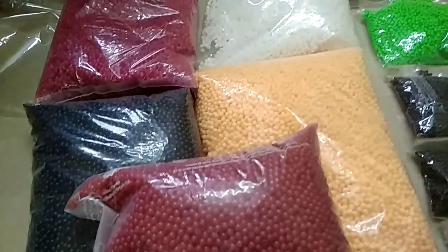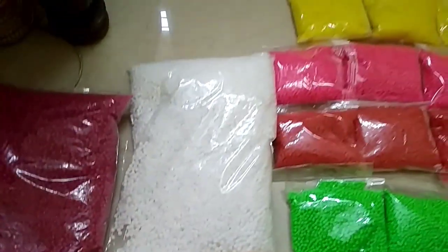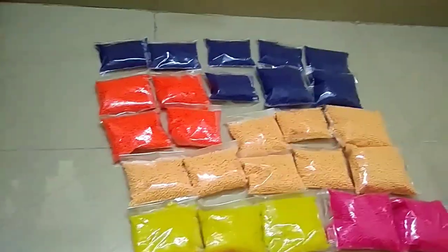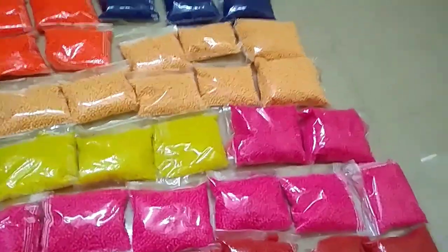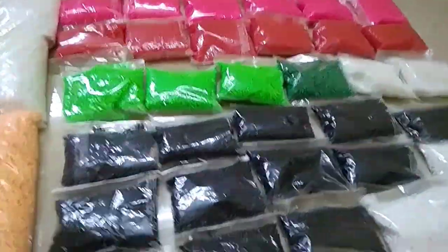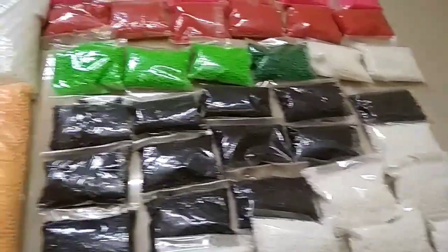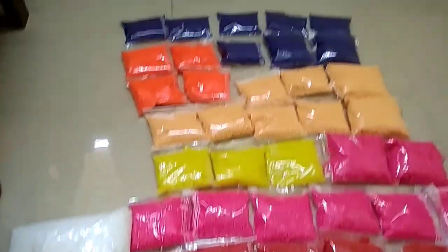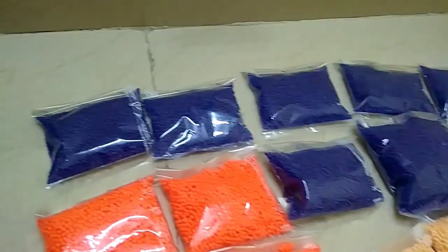Which color should be 100 grams or 200 grams? 1kg — all the colors are available. 3mm available colors will be available. 2-3 people will be packing.